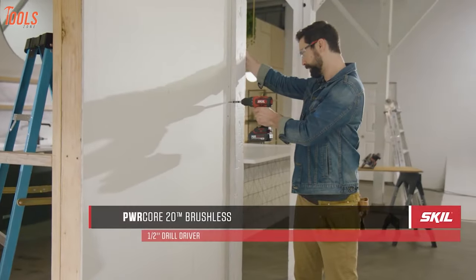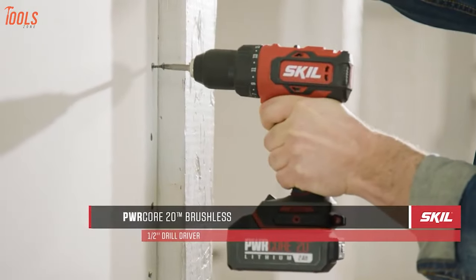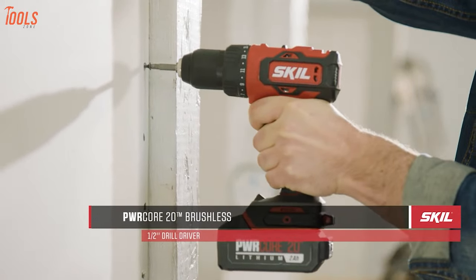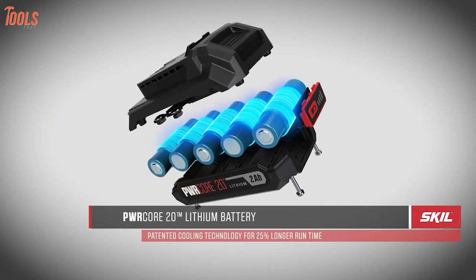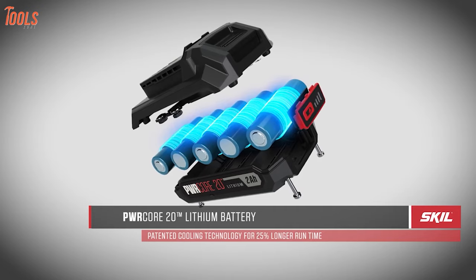Starting with a powerful and efficient cordless drill, here comes the Skil DL-529-303, a drill that is workable on any kind of material for household or commercial use. Having a PowerCore 20-volt, 2-amp lithium battery, it provides you a long running time with heavy-duty performance.